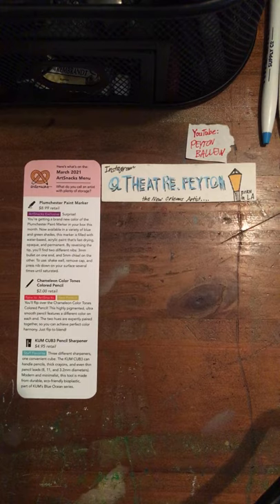I just want to say happy birthday ArtSnacks. Their birthday was last month and we're highlighting the March box. This was a very great box. We had nothing but new products and ArtSnacks exclusives.